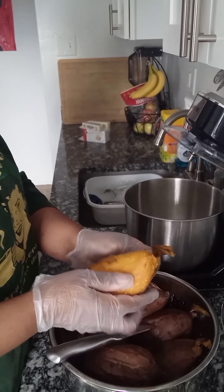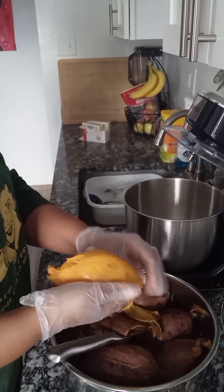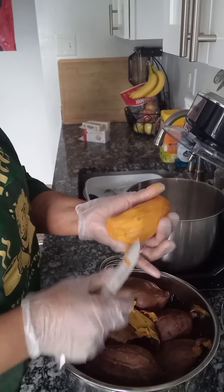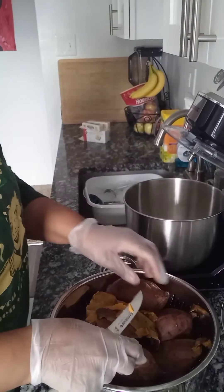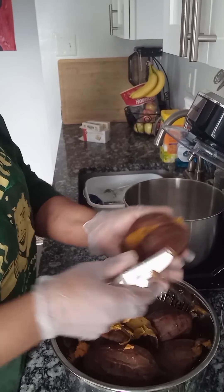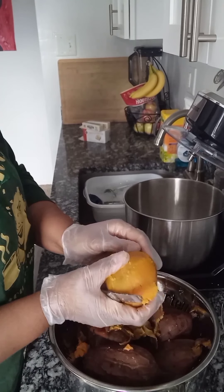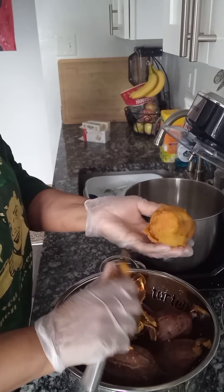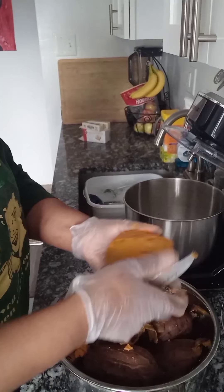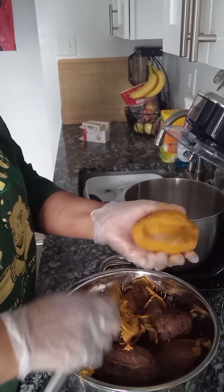Here you'll see me peeling my already boiled sweet potatoes. I boiled them the night before, pulled them out of the refrigerator this morning, and peeled off the skin. They peel very easily when they're boiled correctly. I also have a knife in my hand, just removing anything I don't want to eat. Sometimes sweet potatoes have dark spots and imperfections that don't actually bake away in the pie, so I take my time and inspect each potato.